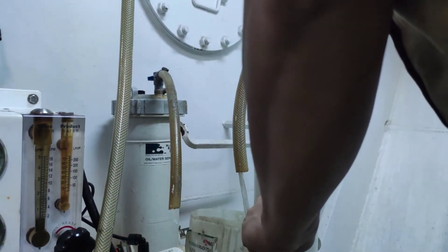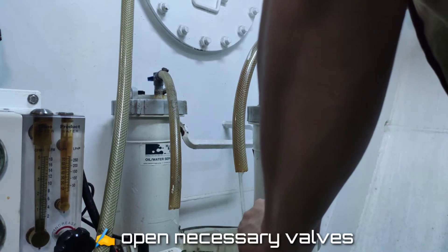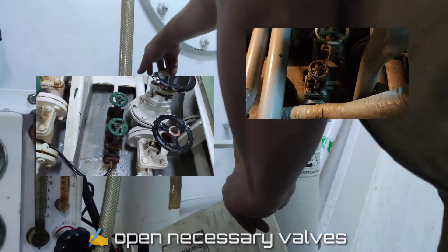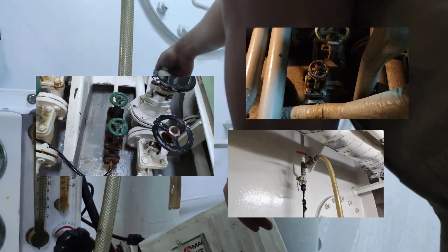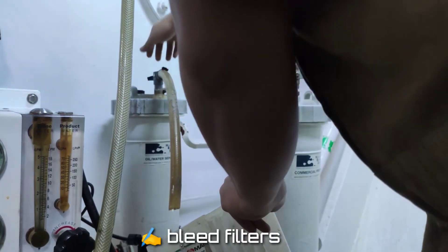Now I will show you how I operate the reverse osmosis. First of all, open all the external valves including the inlet seacock valve and any valves installed on the brine line or on the product line of the system. As you can see, I am bleeding the filters to remove air before starting the pump.